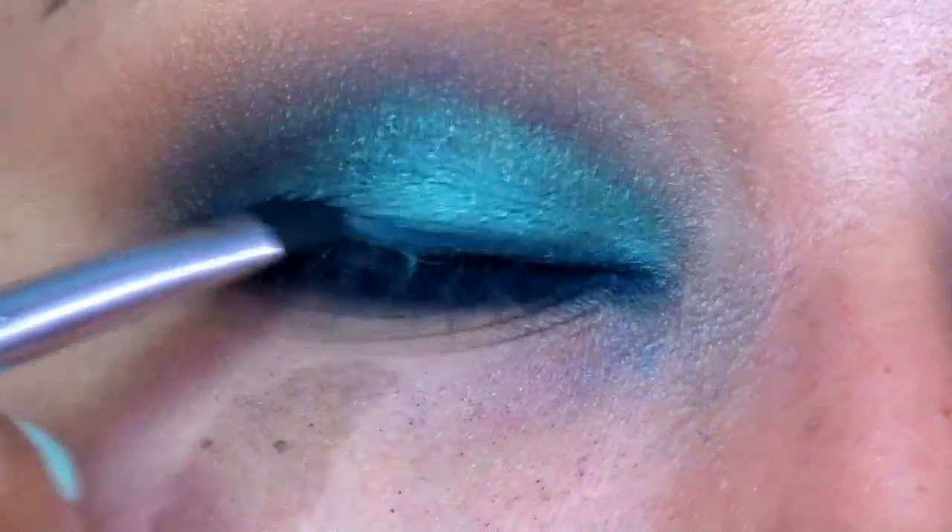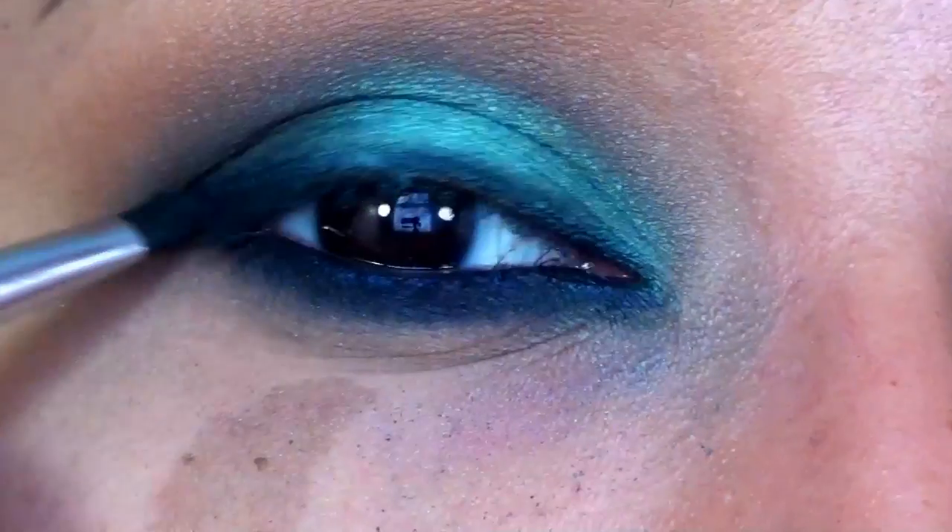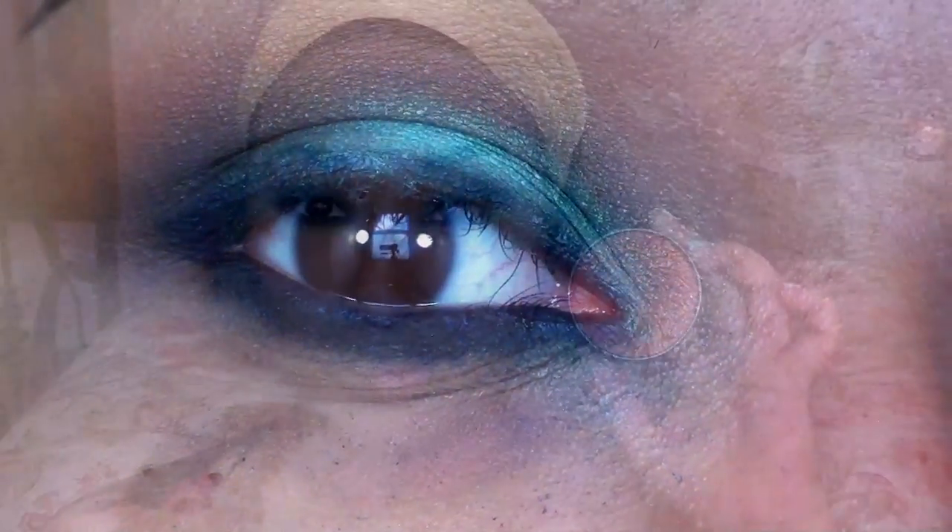I'm opting out on using black eyeliner, so to complete the eye look, I applied some falsies and a few coats of mascara to my bottom lashes.